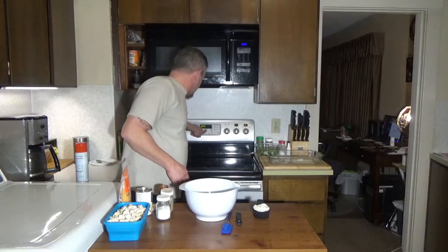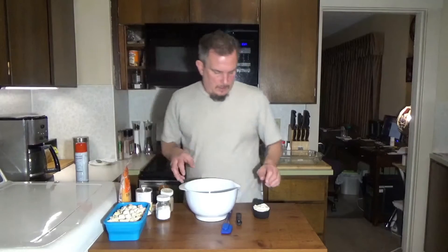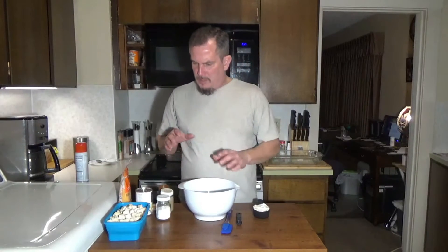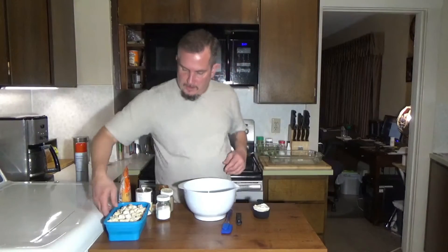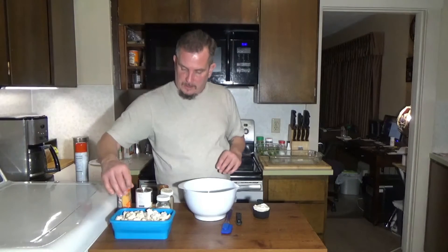The first thing we're going to want to do for this dish is preheat our oven to 350 degrees. You're going to want to do some prep before starting — you're going to have two pounds of boneless, skinless chicken breast.